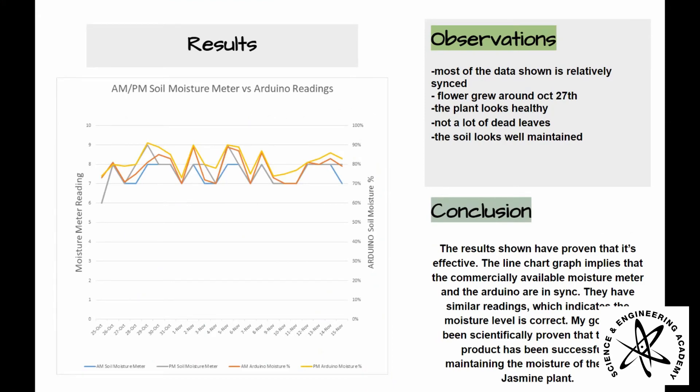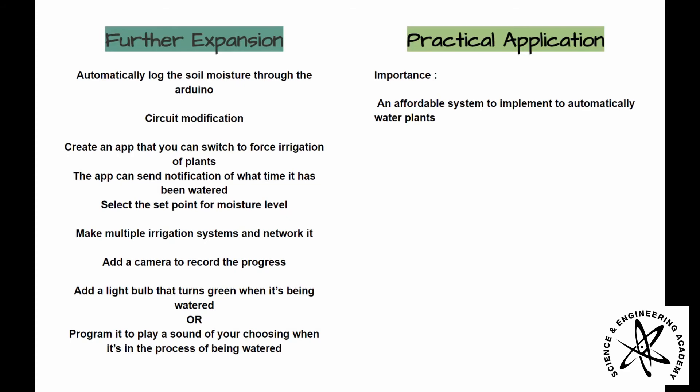The ideas for further expansion can be an automatic log for the soil moisture through the Arduino, circuit modifications, an app that has a feature to force irrigate the plants, a selection set point for moisture level, multiple irrigation systems that you can network, a camera to record the progress, or a light bulb that turns green when the plants are being watered, or program it to play a sound during the process.